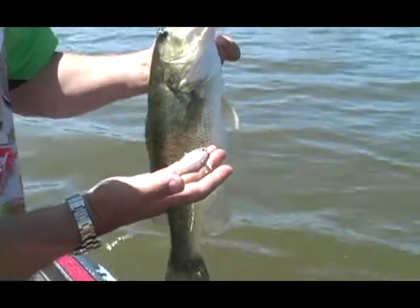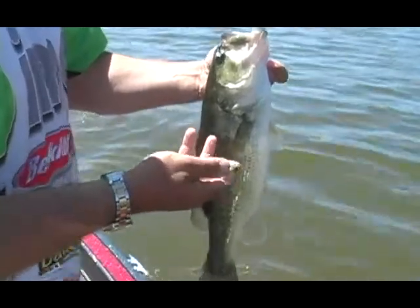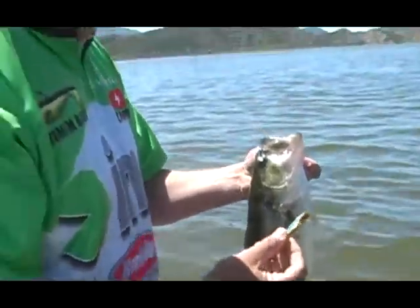I'll tell you what, this is the bait. When you've got the size of the fish you want to catch and the size of the bait they're eating, put it all together — Rockin' Vibes by Ima.